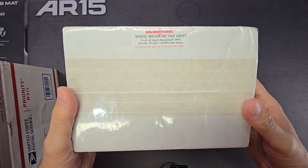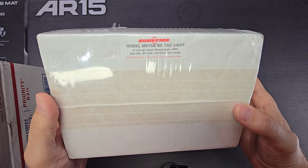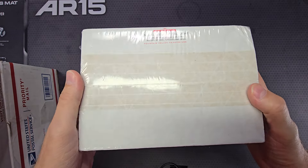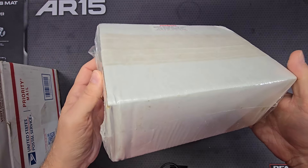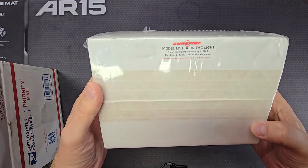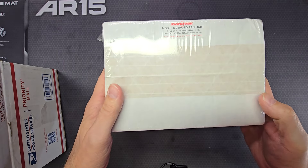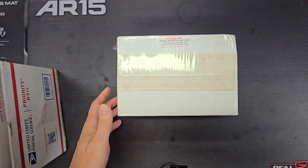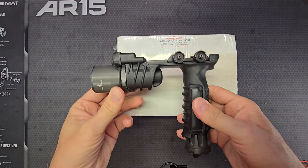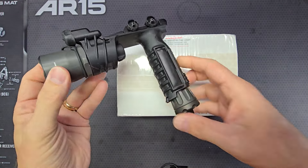Those of you that have known me for a while know I also collect old legacy SureFire weapon lights. So this is a new-in-the-box, still sealed SureFire M910 foregrip weapon light. If you're not familiar with the SureFire M910 foregrip weapon light, this is what it looks like.